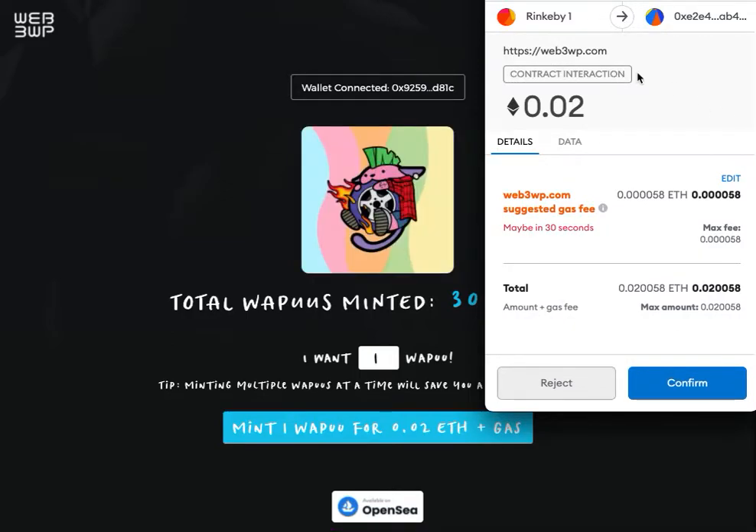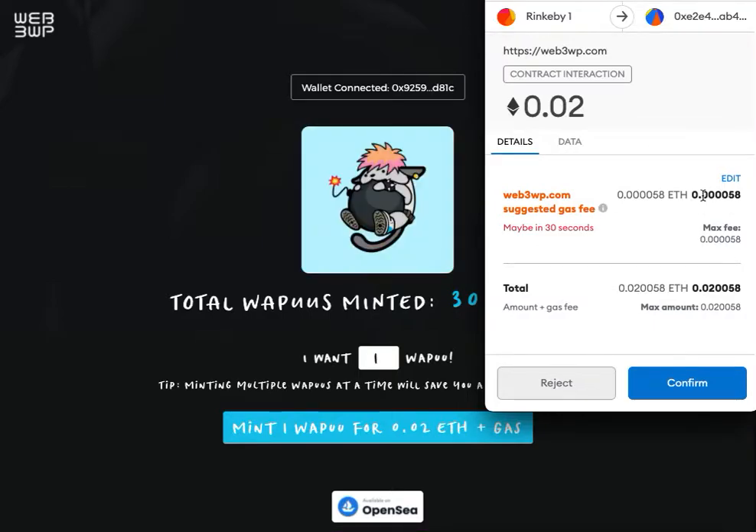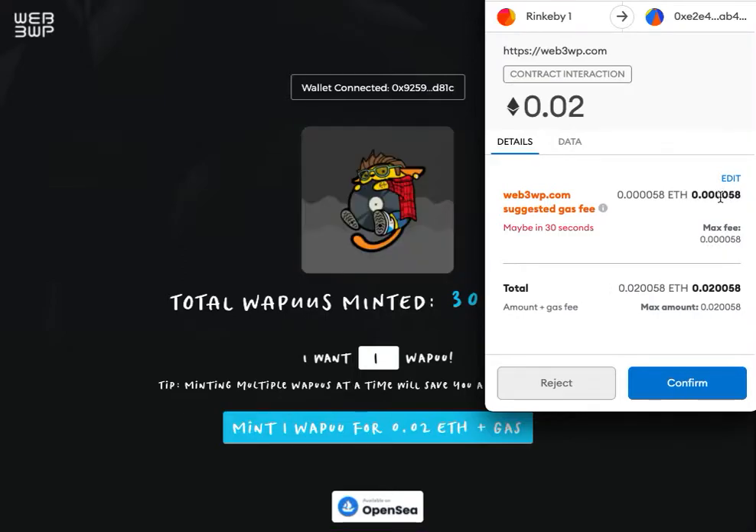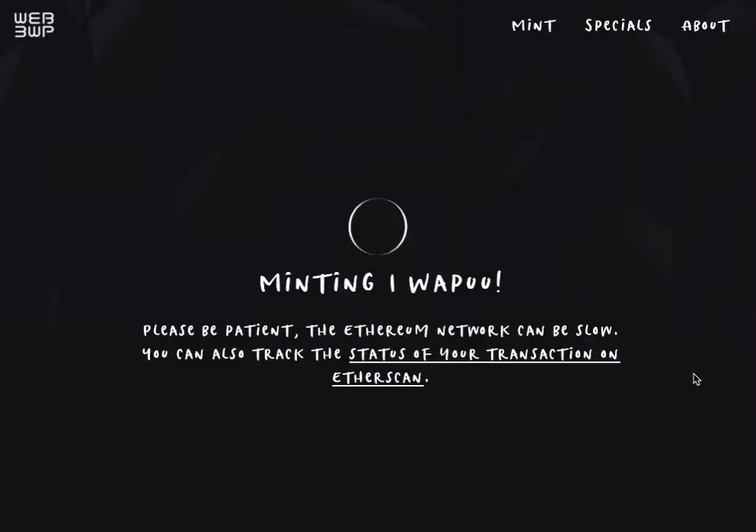You're interacting with the smart contract. This is what the fee will be in ETH, and this is what the gas will be based on the current gas prices. This is pretty low because it's on a test network — it'll be higher than that when it's live. So you just confirm, and that will send the transaction to the blockchain to be processed.